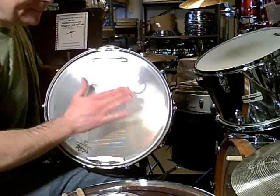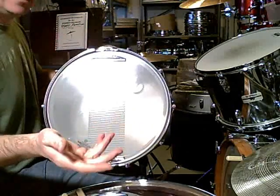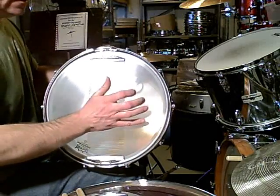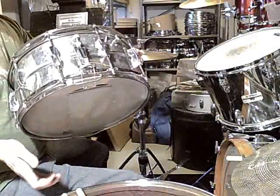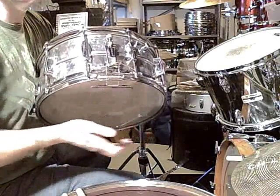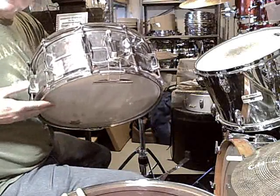They can't be too tight, because then you get that boxy sound and you don't really get any snare response. But the bottom head does have to be very tight. The pitch of the bottom head — it's like a timbale. You know that timbale sound? You hear that?